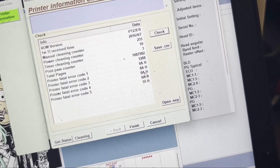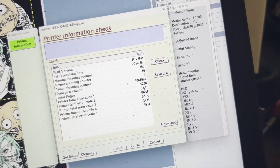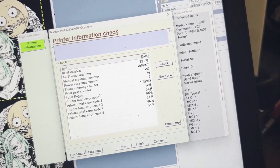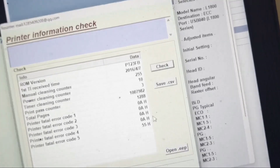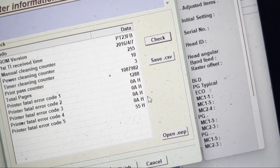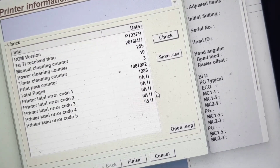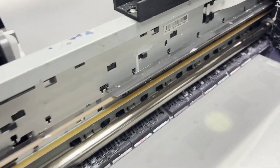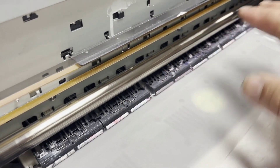Epson will tell you 0AH is the CR encoder failure. The possible causes listed are: carriage overload, timing belt issue, CR motor or motor driver failure, physical obstruction, or mainboard failure. And if you listen carefully, you can hear a squeaking sound when the carriage moves.